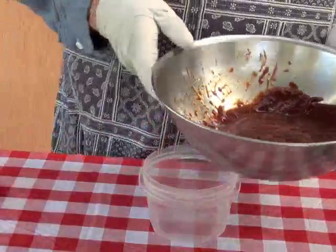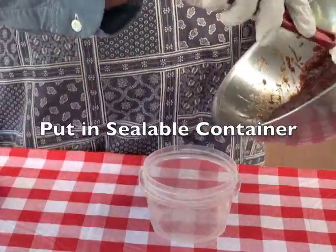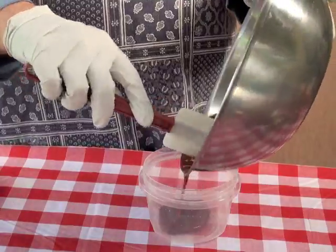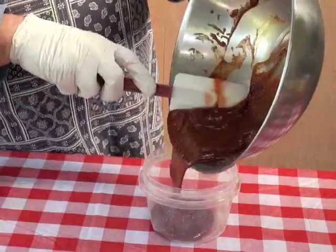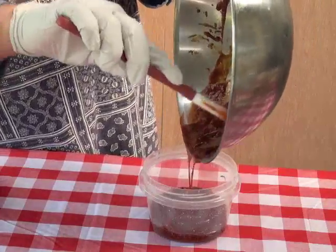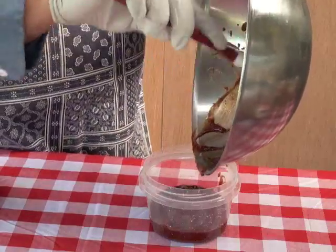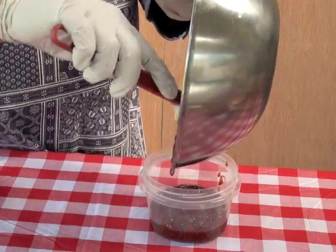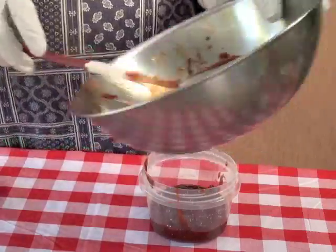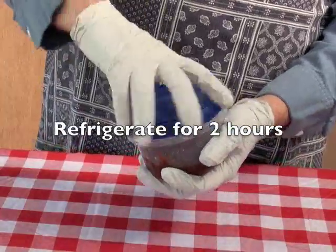Once you have it mixed up, you want to put it in a sealable container. I'm just going to put it in one of these little screw-top plastic containers. You can also put it in a squirt bottle, and that might be a little easier for you to use later.